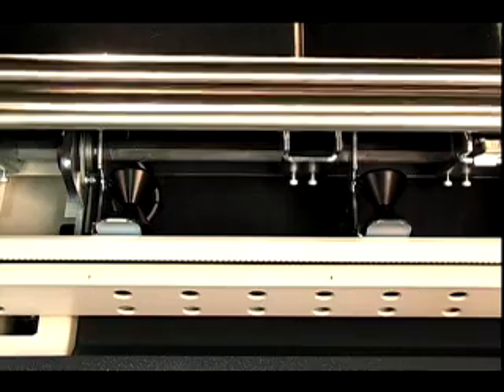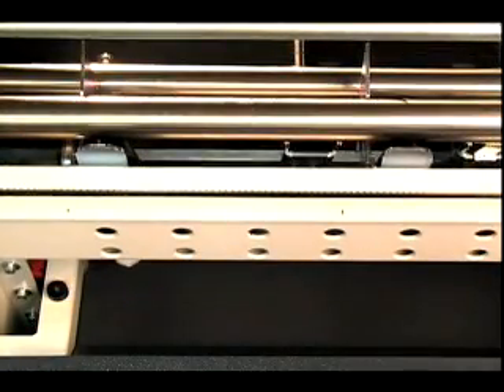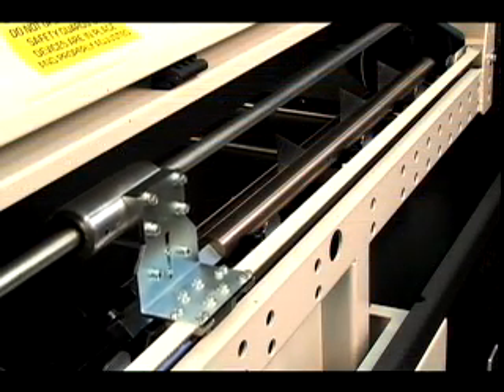This compact bar feeder is ideal for unattended operation, with faultless bar loading and servo motor precision that feeds to part length with or without turret assistance.